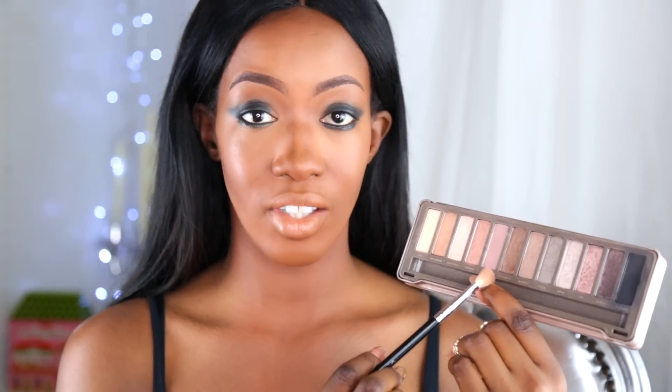Maintenant on va venir estomper. Pour estomper, rien de mieux que le fard Teese, un fard proche de ma carnation, mat, vraiment très très beau, parfait pour estomper. Je vais l'utiliser avec le pinceau Blender de chez Sigma, le E25. On se met juste ici et on fait des petits mouvements circulaires, très très légers. Je tiens mon pinceau très très légèrement. En faisant des petits cercles pour bien fondre les fards entre eux et surtout éviter toute démarcation. Dans un Smoky Eyes, c'est que de l'estompage. Si vos fards sont assez poudreux, n'hésitez pas à bien tapoter votre pinceau avant de venir poser les fards pour éviter les chutes, surtout avec des fards assez foncés.